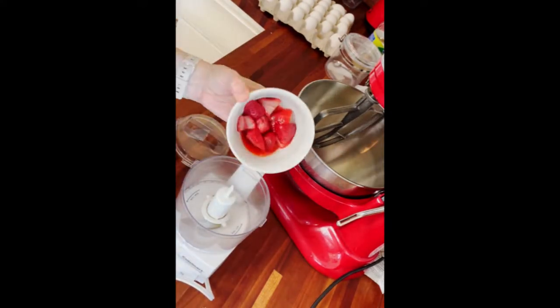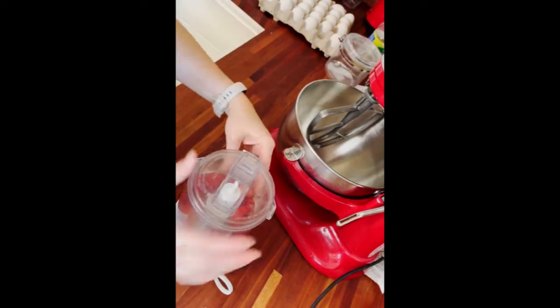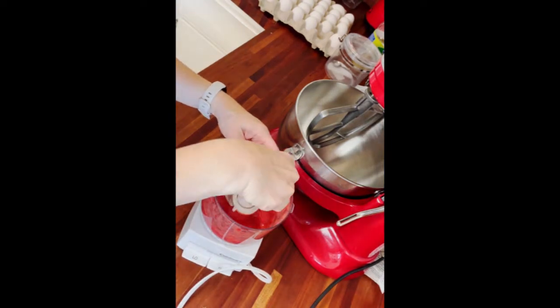I like to start with some frozen strawberries that I've thawed out, and I've got those in a little food processor. I'm going to give those a little chop and pulse it a few different times. I want those to be completely ground up until they're almost more liquid than solid. The reason I like to use frozen is because they render a little bit more liquid than a fresh strawberry, as you can see.